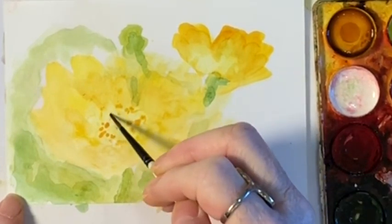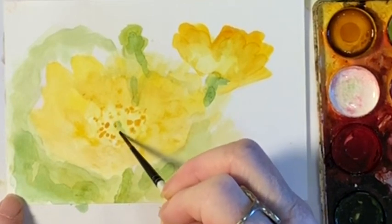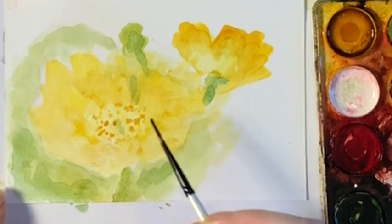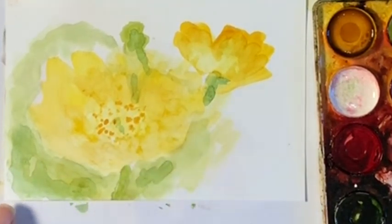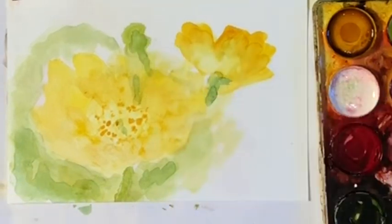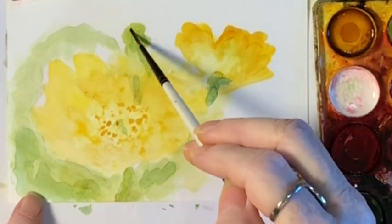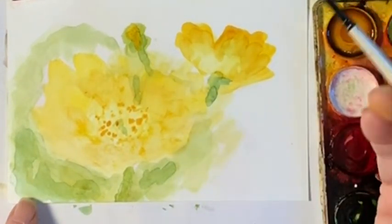So you see how beautiful and soft that is. And I can even soften this edge a little bit, lighten that up. So that's how you do the water and alcohol technique. And I hope you give it a try — if you have a hard time, let me know, I'll help you out. You can't leave things long, right?